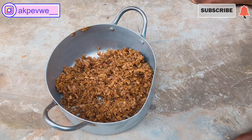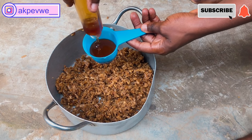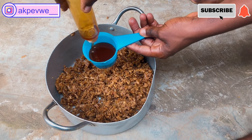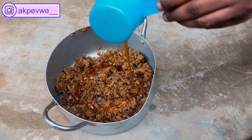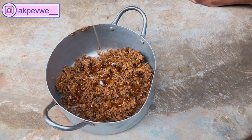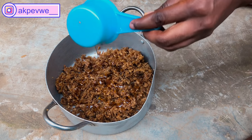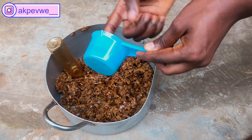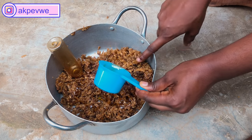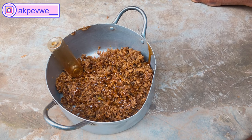Honey is a very good moisturizer for the skin — it makes your skin look supple, soft, and helps you glow. It will also help with any rashes or skin issues. We're going to be using approximately 150 ml of honey. I put half of it in now, then I'll add the remaining when the soap is already on the fire.